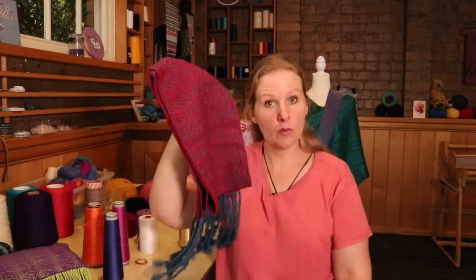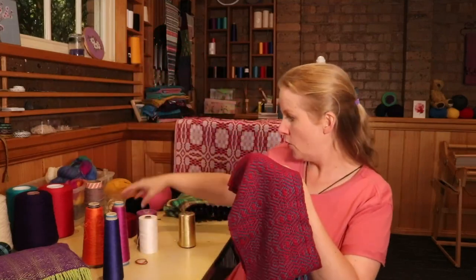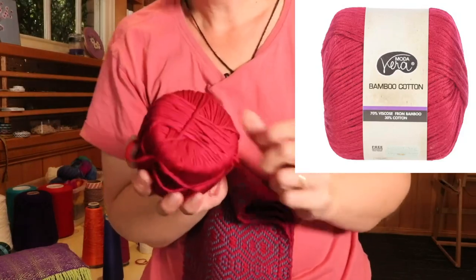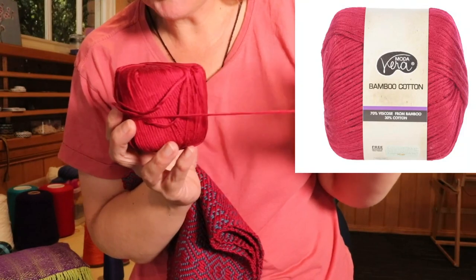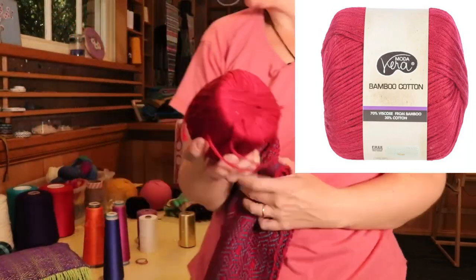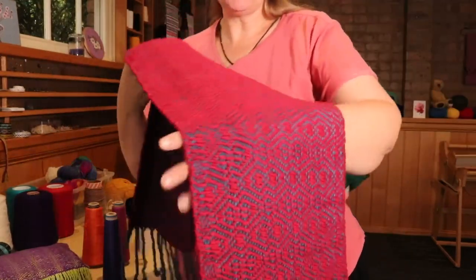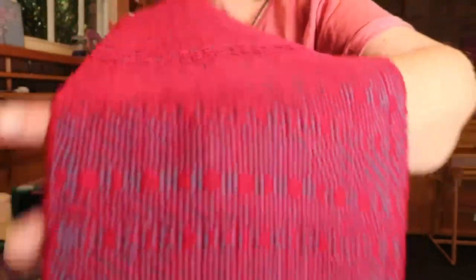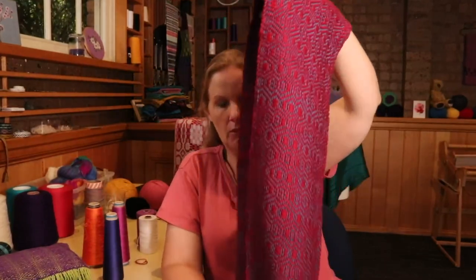This scarf is really a heavy one because it was a heavy bamboo yarn. I've lost the label for this yarn, but I'm thinking it's like a Moda Vera or something like that — I'll put it up on the video if I can find it. You can see it's quite a thick bamboo — really nice, soft, sheeny. Woven into this twill pattern, it makes a really big scale pattern because it's a much thicker yarn. This was done on my rigid heddle loom with three heddles. It is the class project for Three Heddle Adventures, done on 7.5 dent heddles.